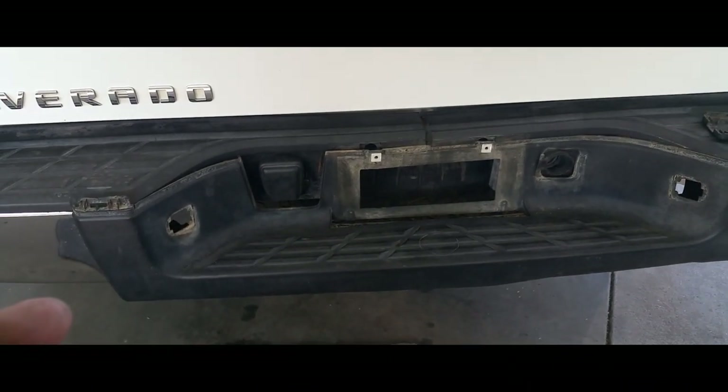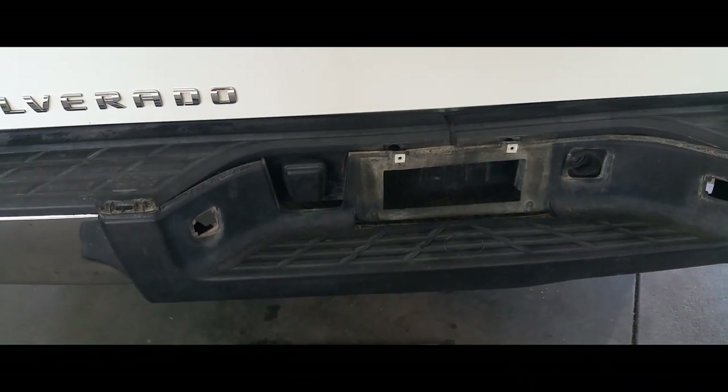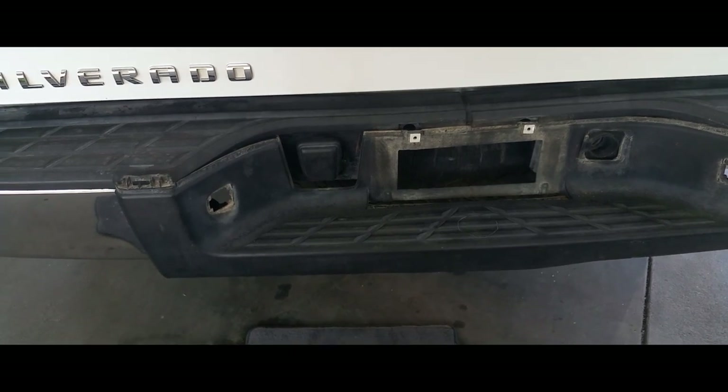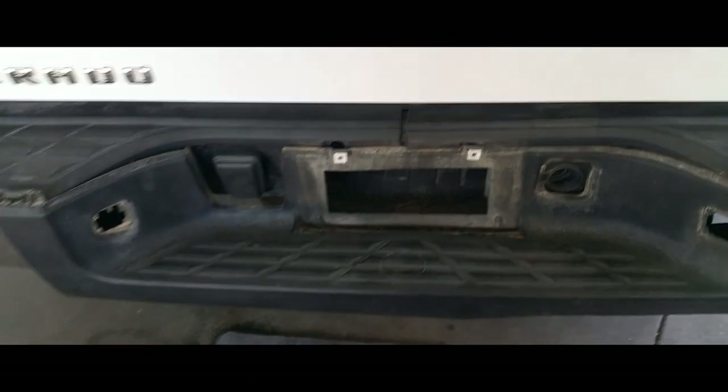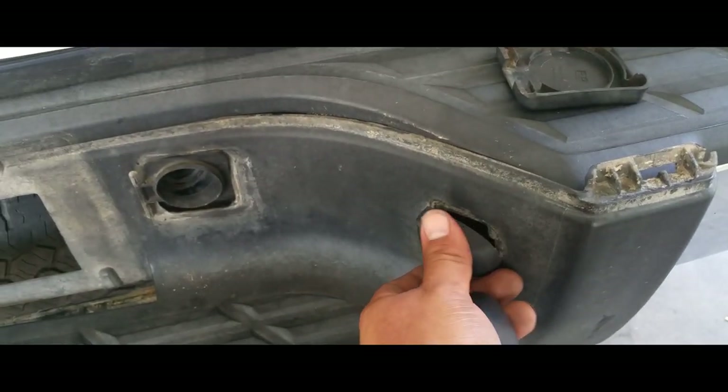YouTube, got another video of how to remove the back trim of a 2013 Chevy Silverado. Sorry, once again it's halfway done, but I just wanted to show you guys real quick how to do this. You have these lights here and you just reach inside of the bumper and push them out, and you take off the light bulb.